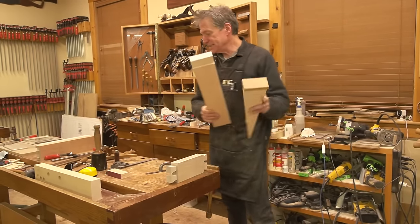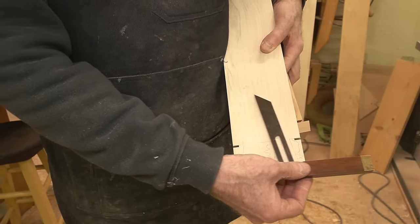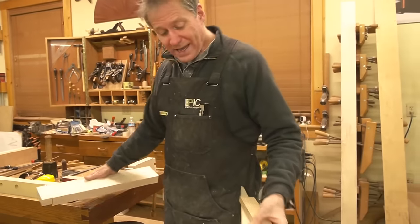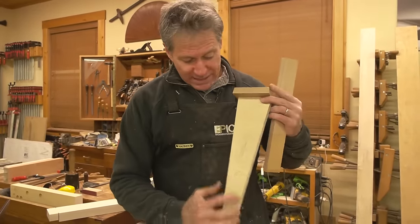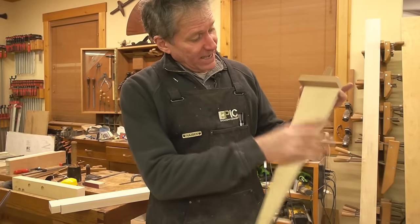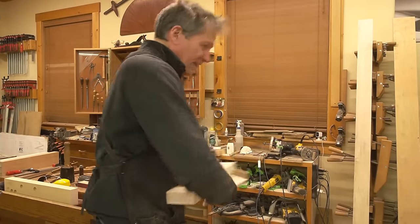Quite often we're laying out these dovetails with a bevel gauge like this. This one's set to 10 degrees — the same as these large dovetails — and you'd flip it around to get each line. Rather than using that 10-degree bevel gauge on every one, I made a wedge. This is the secret weapon for cutting a bunch of tails on your bandsaw. This wedge is 10 degrees — you can make them 14, eight, whatever you want, but I'm going with 10. I tacked a stop on the end as a reference to catch the end of our workpiece.